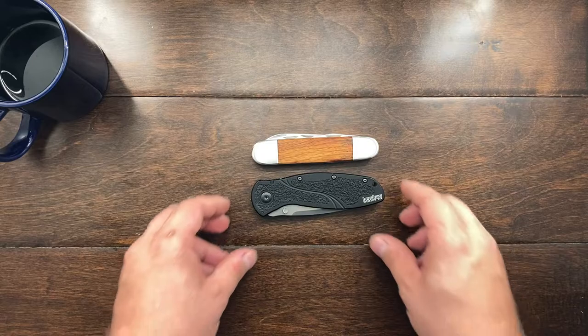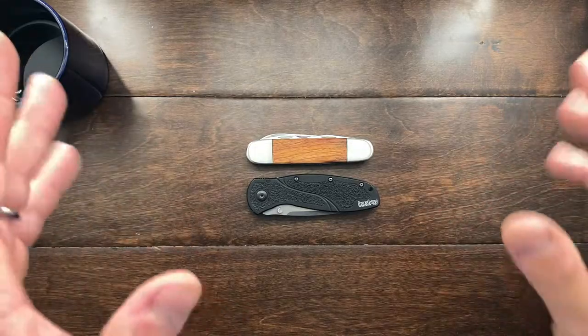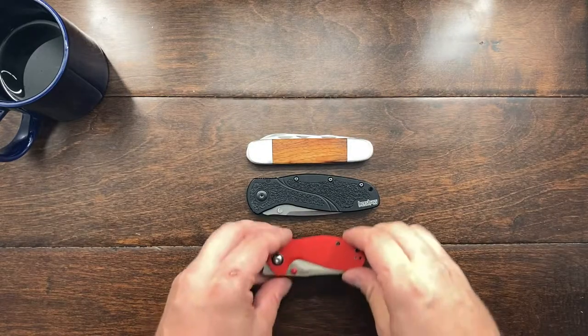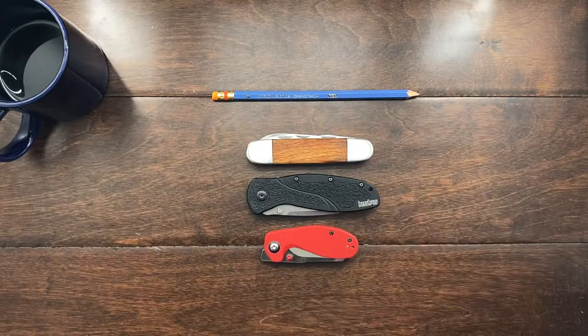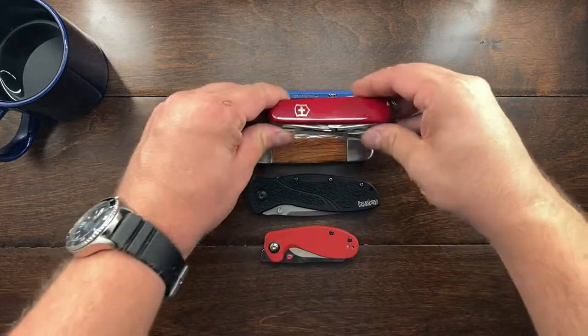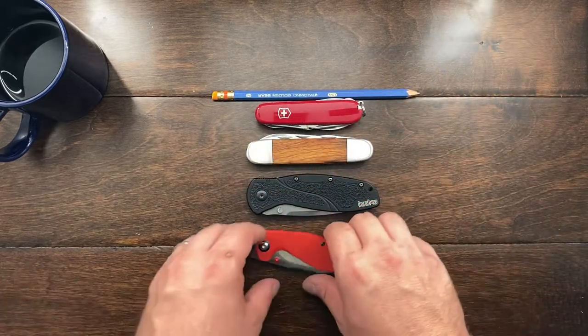Here is a standard Kershaw Blur for comparison. A lot of people have asked me if I could use a more universal sized object for size reviews. So here is a standard slightly sharpened pencil. I'm also going to try and get a spent battery to use as a comparison, and we will also compare this thing to a standard 91 millimeter Victorinox Spartan — not the Spartan Explorer. So that is the size of this knife.